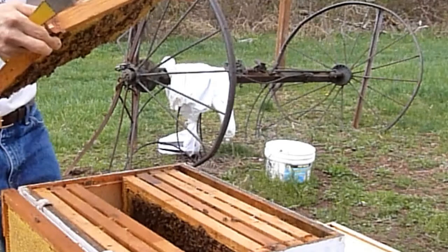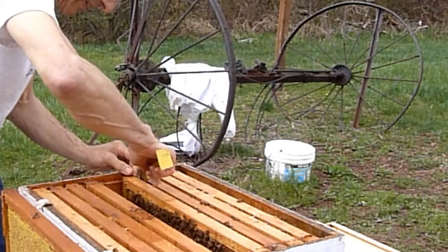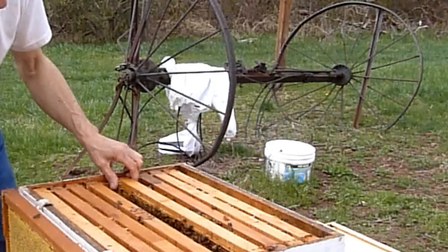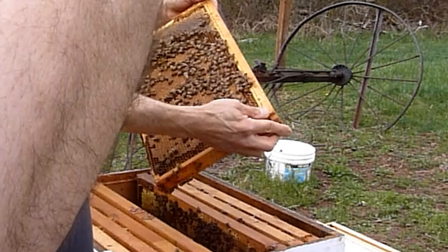There is some uncapped brood on this frame also. Let's not take that one out, let's try to keep it warm if we can. The next one's got three-quarter face of brood from what I saw. So we're going to be careful, we're getting into queen territory now. You can see the queen.